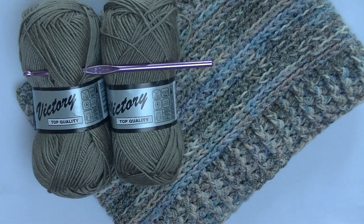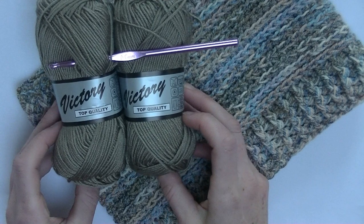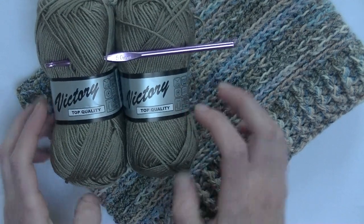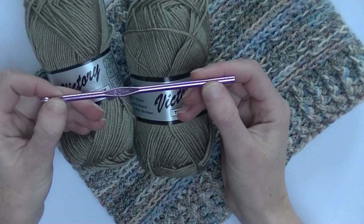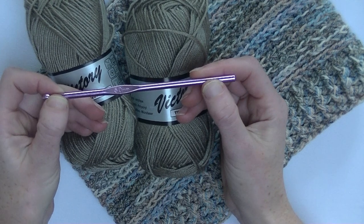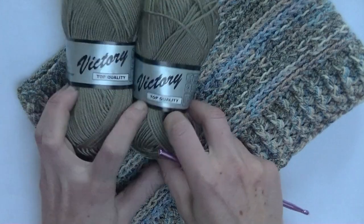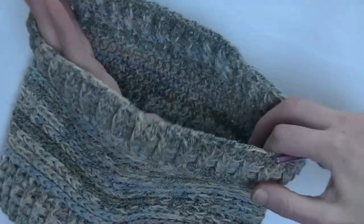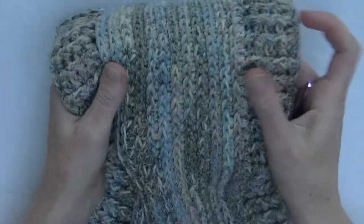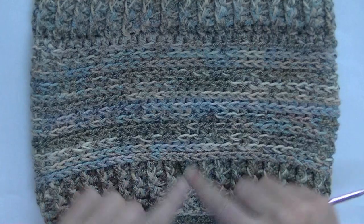Today we're going to make this boys cowl. Here is the preview that I already made and I will work with this yarn. It's really soft and antibacterial acrylic yarn. The recommended hook size is 4mm but we are using a 5mm crochet hook. That way it will be fluffy but warm as well. I need two skeins to make this size for maximum 6 to 9 years old. It is warm and stretchy both ways, so it can be used for a long period of time.